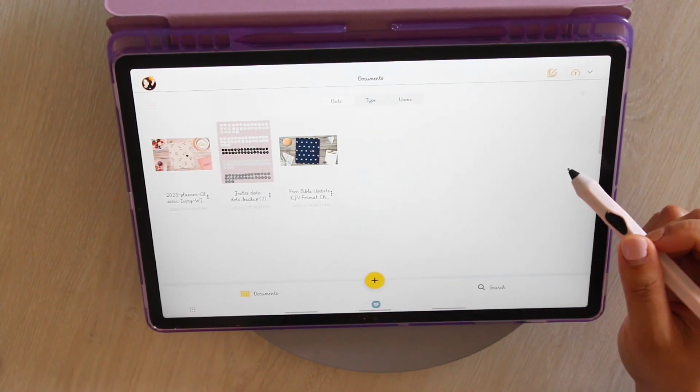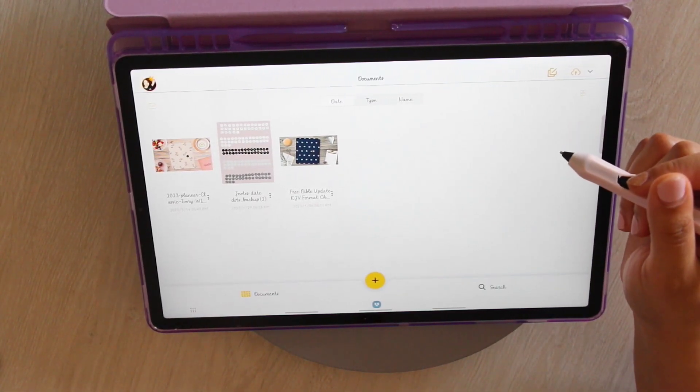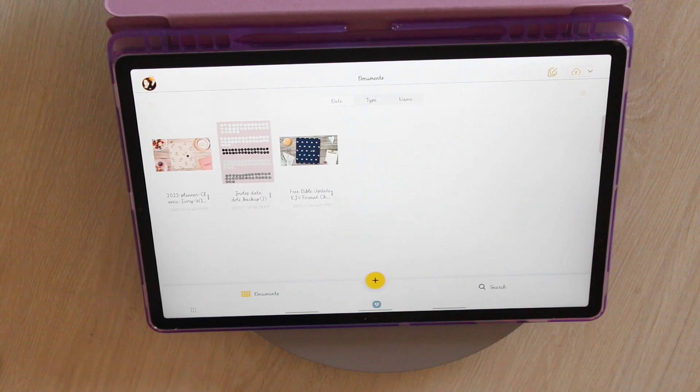Hi everyone, welcome back to my channel. My name is Daisha. I'm the owner of PGL Planners and this is my YouTube channel where we do everything faith and planning. Today is episode seven of the digital planning series for Android.